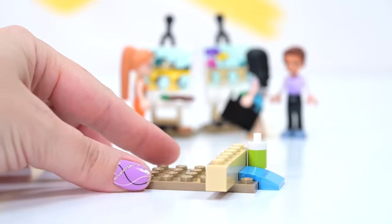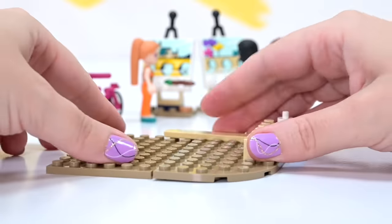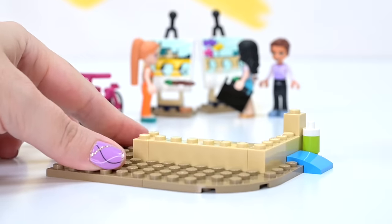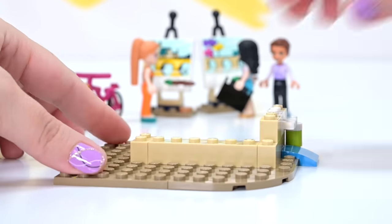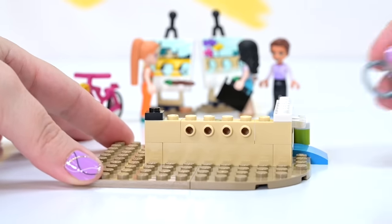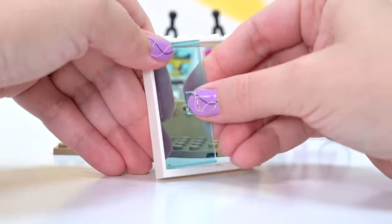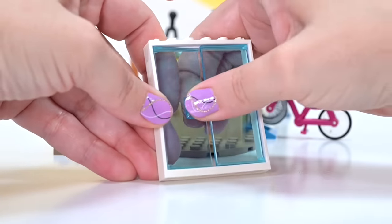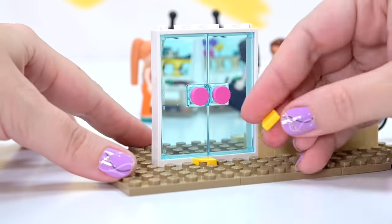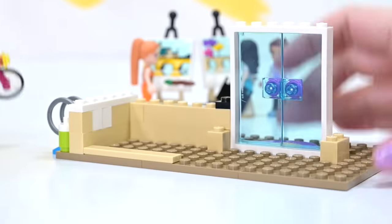Now we get on with the actual main attraction — the art school. It just looks amazing on the box art. It's almost like a mini modular. In fact, I reckon it would actually fit in quite nicely with the Lego Expert Creator modular sets. So we've got a bike rack on the side, the nice big door piece that's just been introduced this year for the entryway.